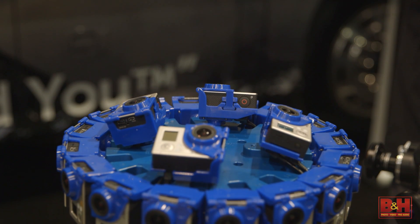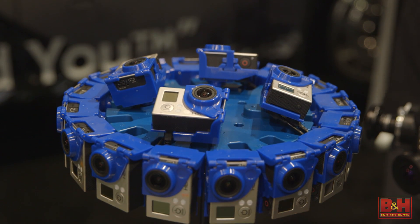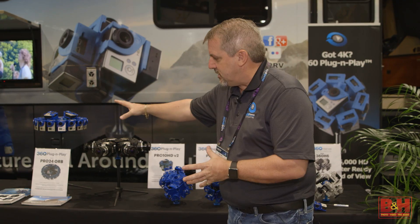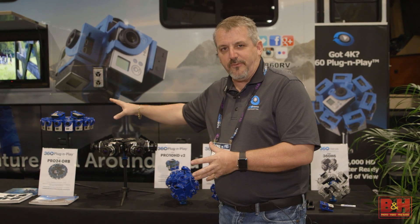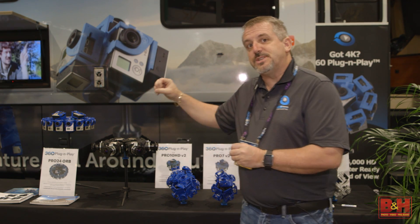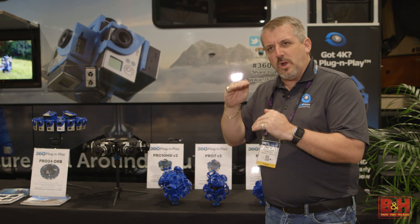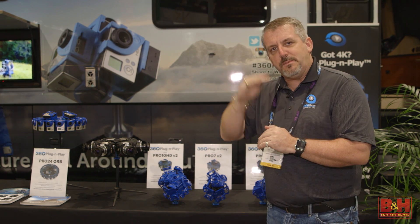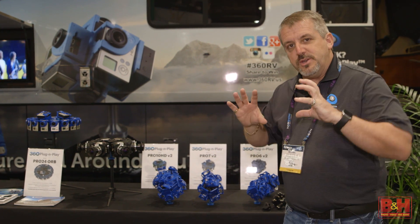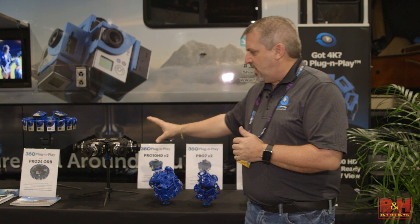We also have the Pro 24 orb over here on the side. That particular unit will allow us to capture resolution as high as 24,000 or 36,000 pixels and allows us to do 3D on the horizon, but it's full spherical — so we're also capturing 2D up on top and bottom and then merging that into the full spherical view.